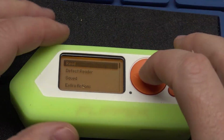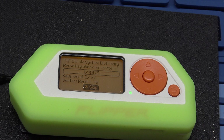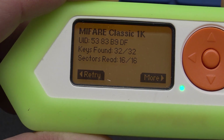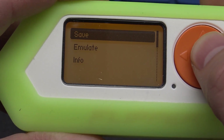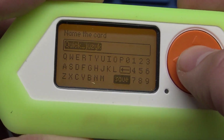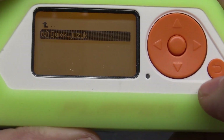Just hit read and there it goes — it actually read the card. Now we're gonna hit More and I'm going to go ahead and save it. Whatever name that is is fine, so we'll save it.